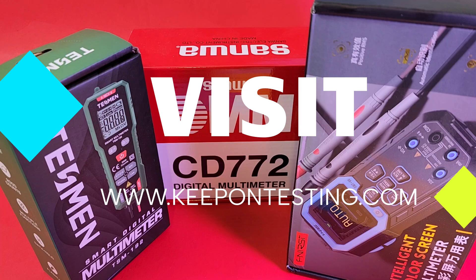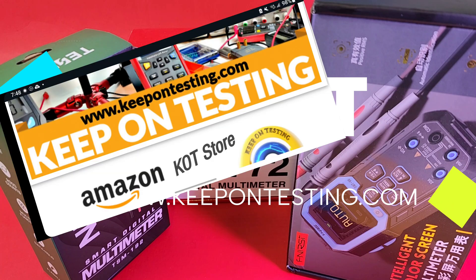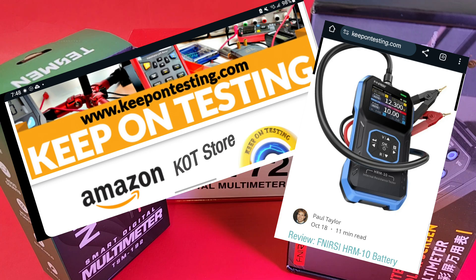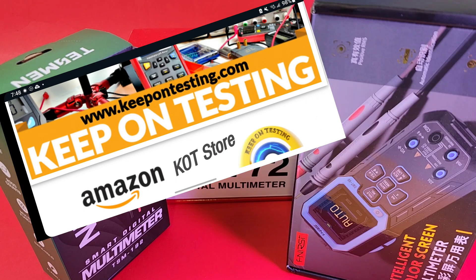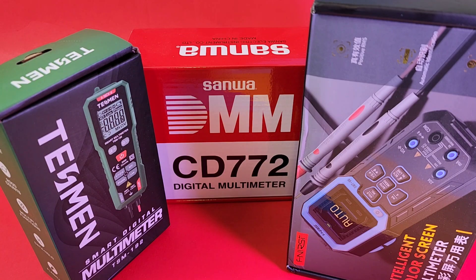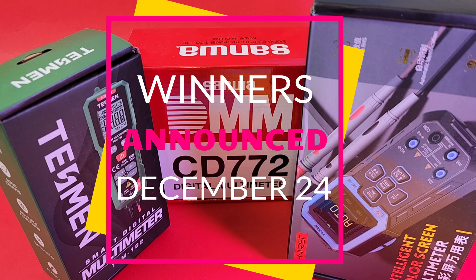December's coming up and it's one of my favorite times of the year — Christmas! Visit keepontesting.com — we have all sorts of cool stuff: meters, electronics. Paul Taylor does some amazing stuff on the site. Join the membership — completely free, takes like two seconds. Sign up at keepontesting.com and you can win a multimeter — two, possibly three giveaways in December for all members. Winners will be announced December 24th, Christmas Eve!